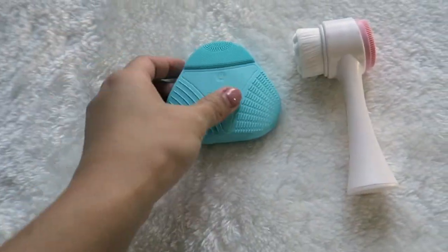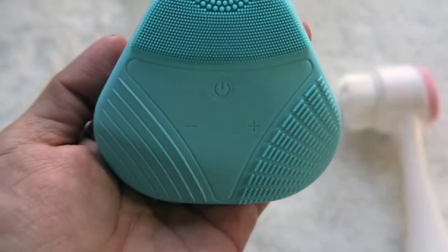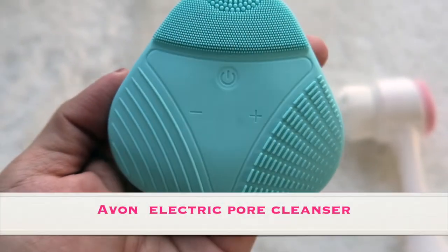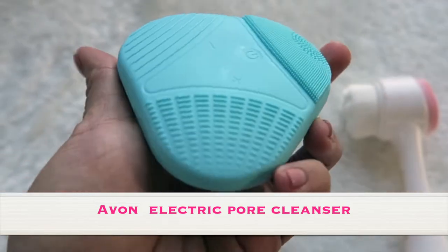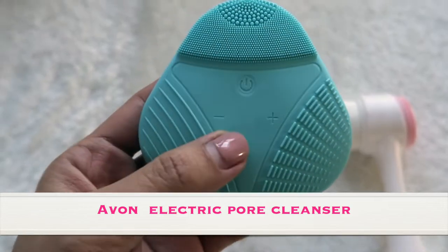Hello everyone, welcome back to my channel. In this video I'm going to show you my two facial cleanser tools. This one is from Avon, it's called the Electric Pore Cleanser. This one cleans your pores and exfoliates your skin.